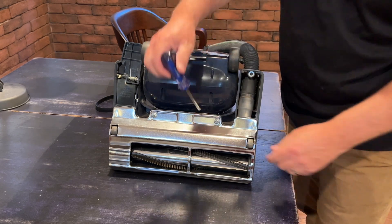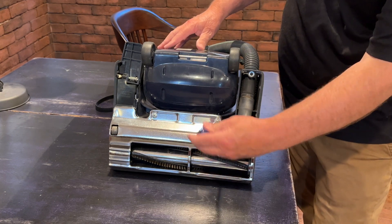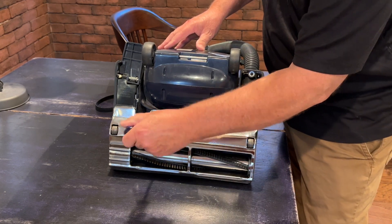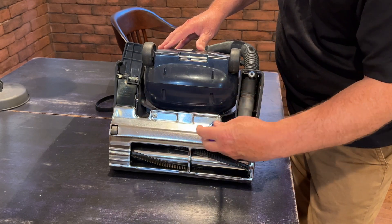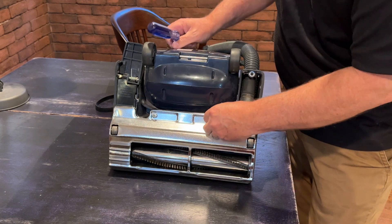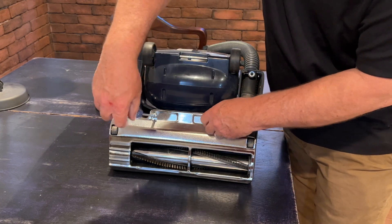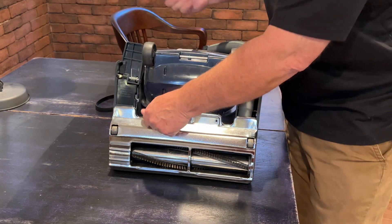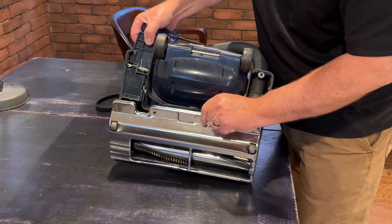First thing we're going to do is open up these two screws right here — Phillips — they twist off pretty easily. If you're a drill guy they probably go even faster, but I always tend to take them out with a screwdriver.